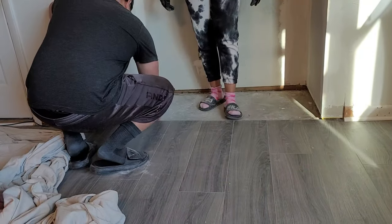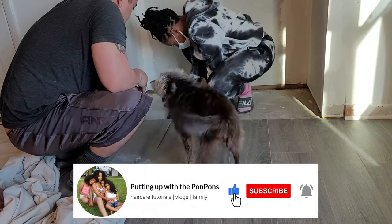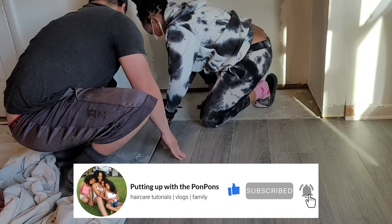If you are new to our channel, welcome — we would love to have you, so please do not forget to hit that subscribe button and come join the family so you can check out more of our Handyman Clearance series.